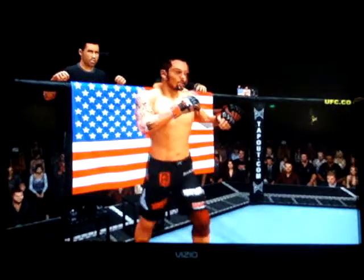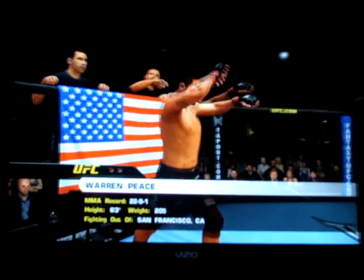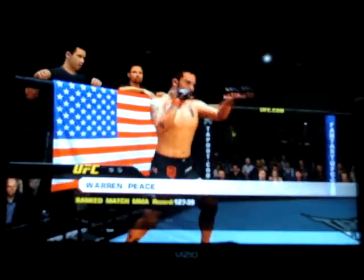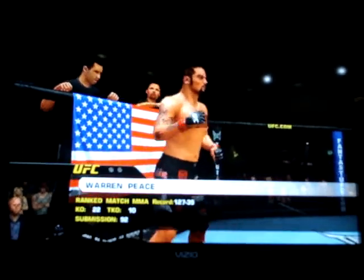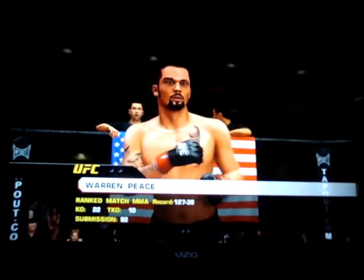And now fighting out of the red corner, this man is a kickboxer and Brazilian Jiu Jitsu fighter. He stands 6 feet 3 inches tall, weighing in at 205 pounds, fighting out of San Francisco, California — Razor Shark.